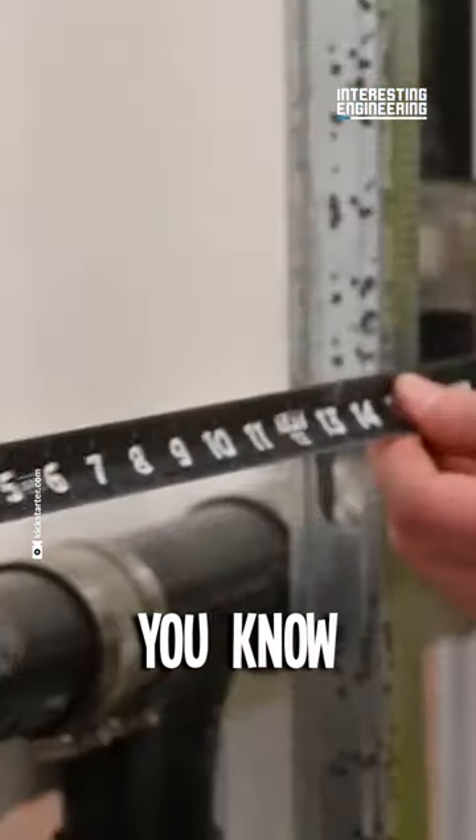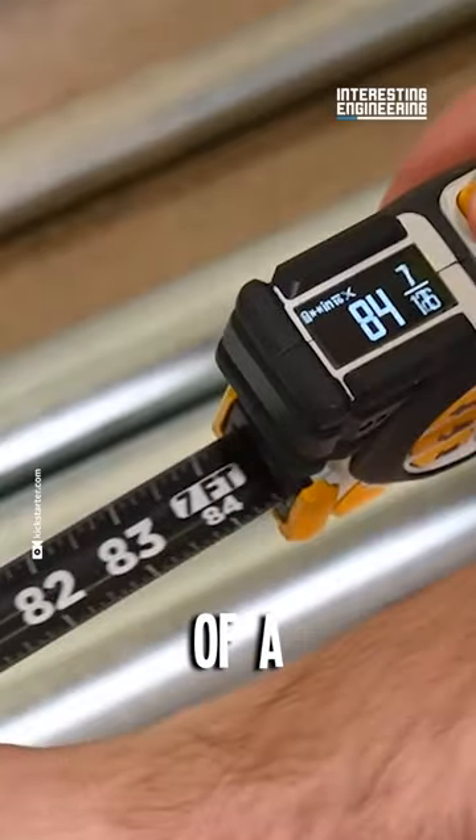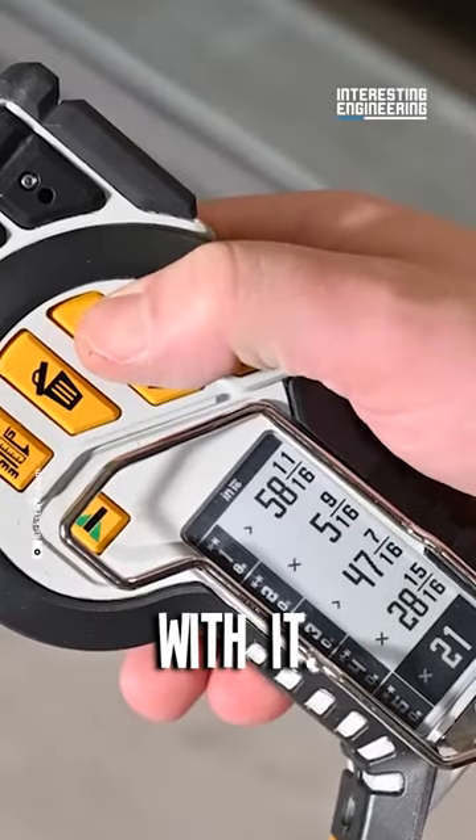If you've ever been on a job site, you know how handy a measuring tape can be. But this company took the concept of a measuring tape and admittedly went a little overboard with it.